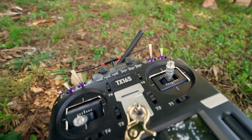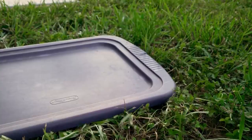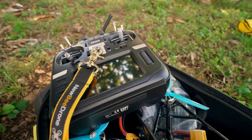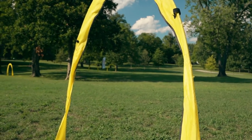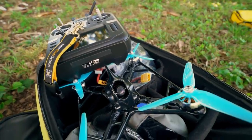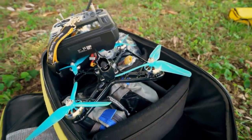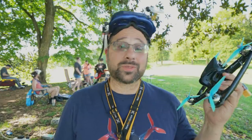So then the question is: how does it fly, and how durable is it? There's no better way of finding out how a quad flies and how durable it is than to take it to a race and beat the crap out of it. So that's what we're going to do.